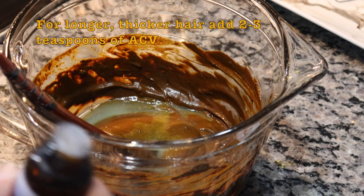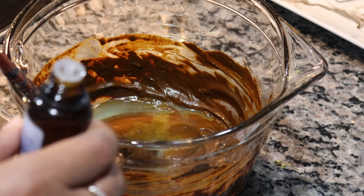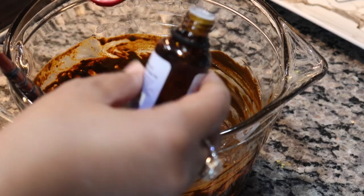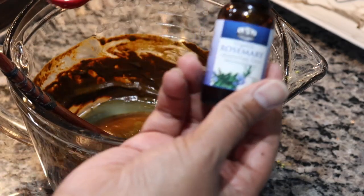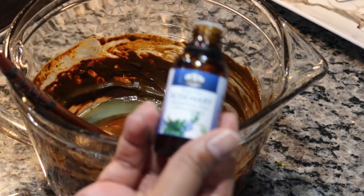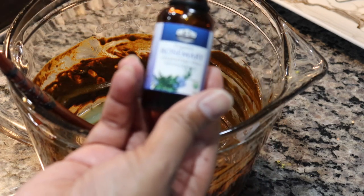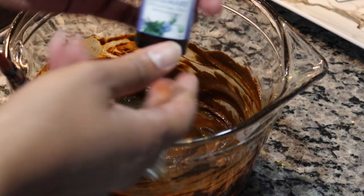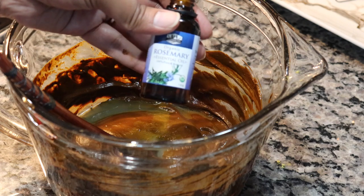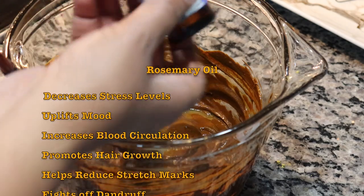With henna, you can go from light to dark, but you cannot go dark to light — it's just not possible because henna doesn't have chemicals. We're going to add a few drops of rosemary now. If you've never used rosemary or any essential oil before, make sure you do a little patch test or just use a very small amount on your first try.